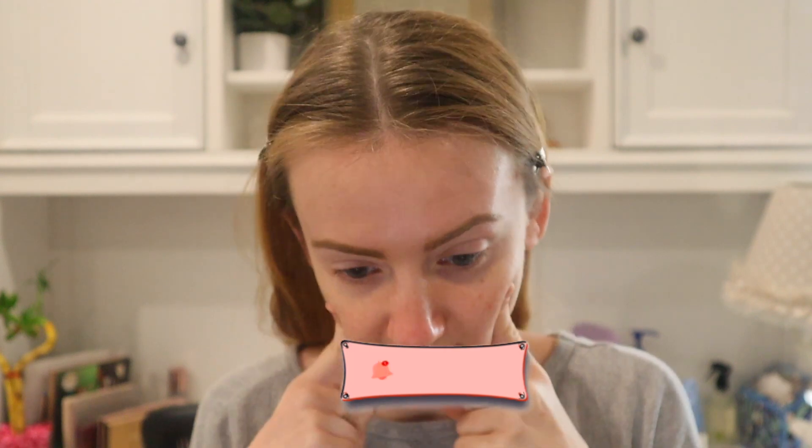So I already did my skincare and my eyebrows off camera because I feel like just to get that out of the way really quickly. So I'm going to go in and start the makeup look.